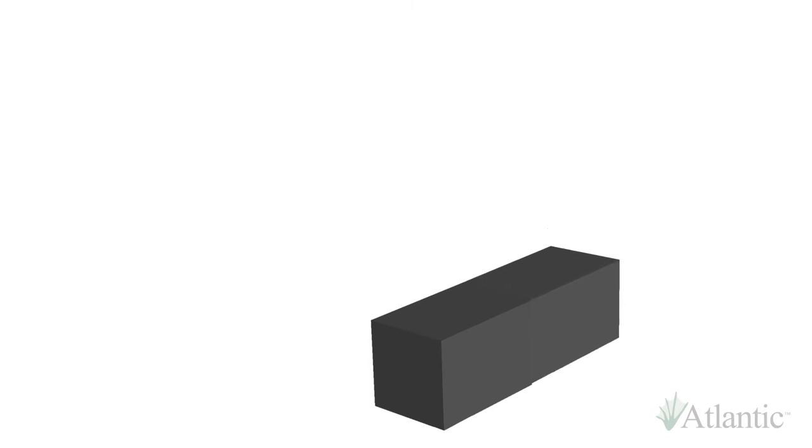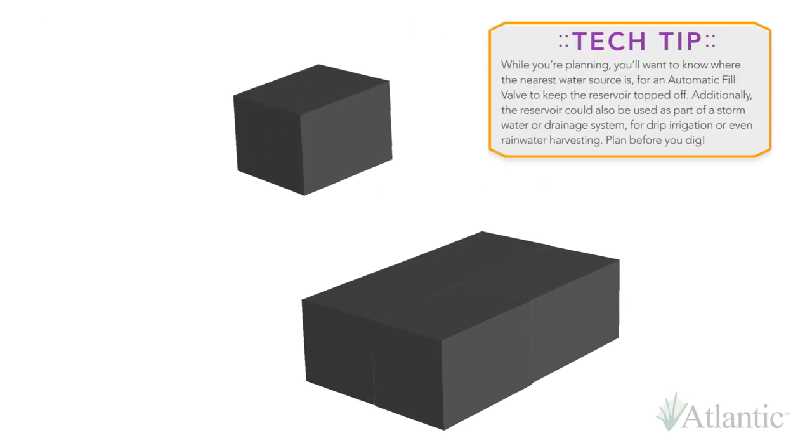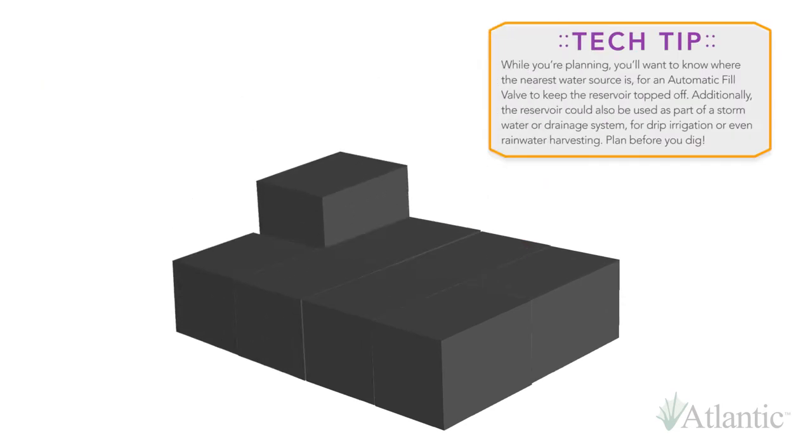EcoBlocks create the reservoir that supplies and supports the decorative elements. Capable of supporting literally tons of distributed weight, EcoBlocks can be used to create reservoirs of virtually any size, shape, and depth.